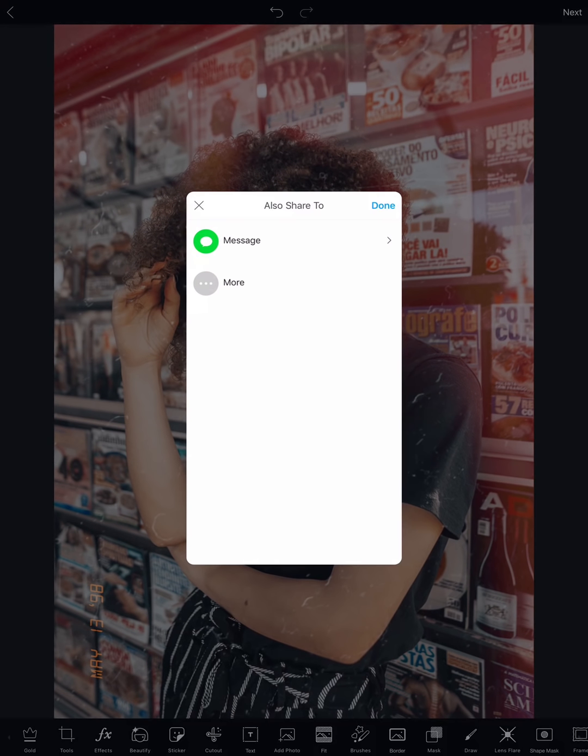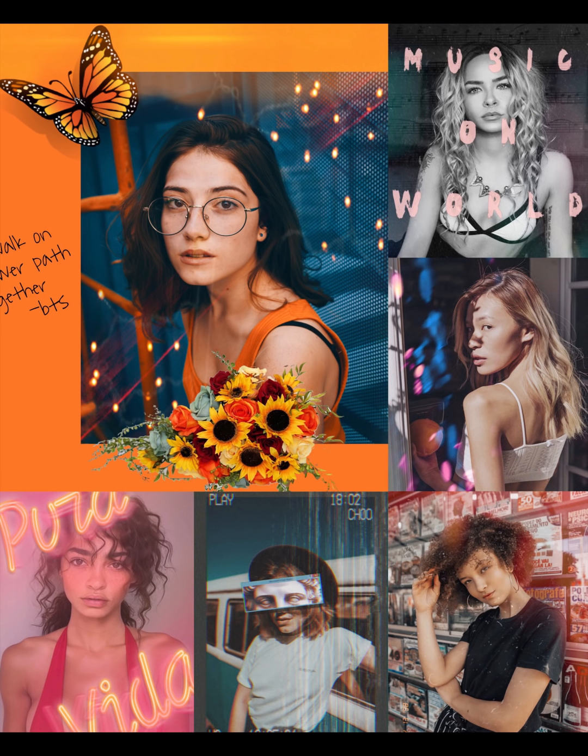Awesome guys, you just got a new Polaroid edit. That's it for today — I hope you liked this and I hope you go and check out our masks. Bye!